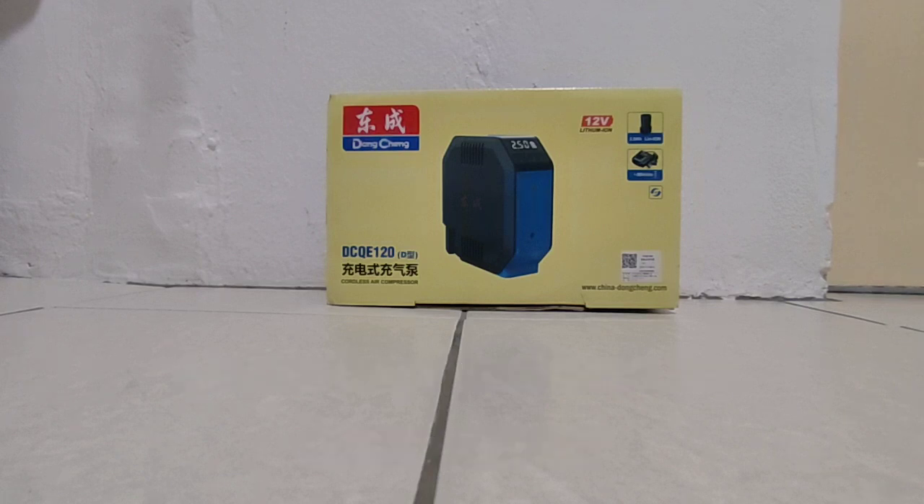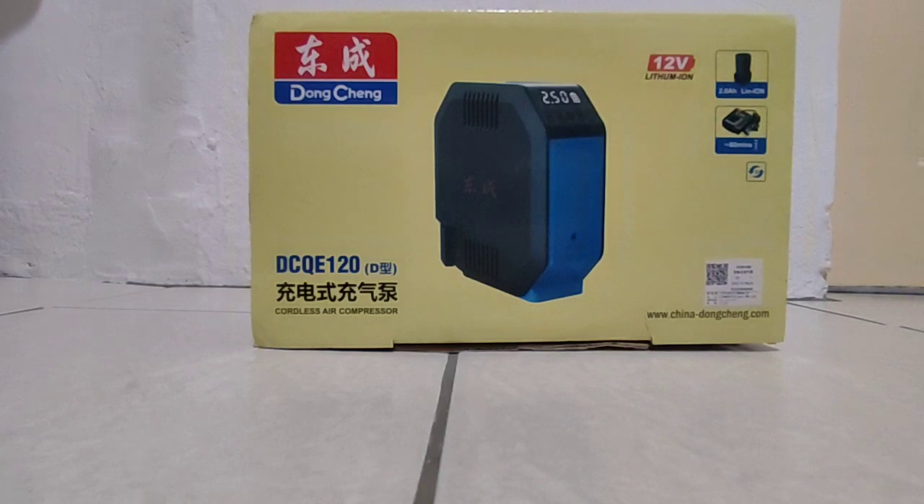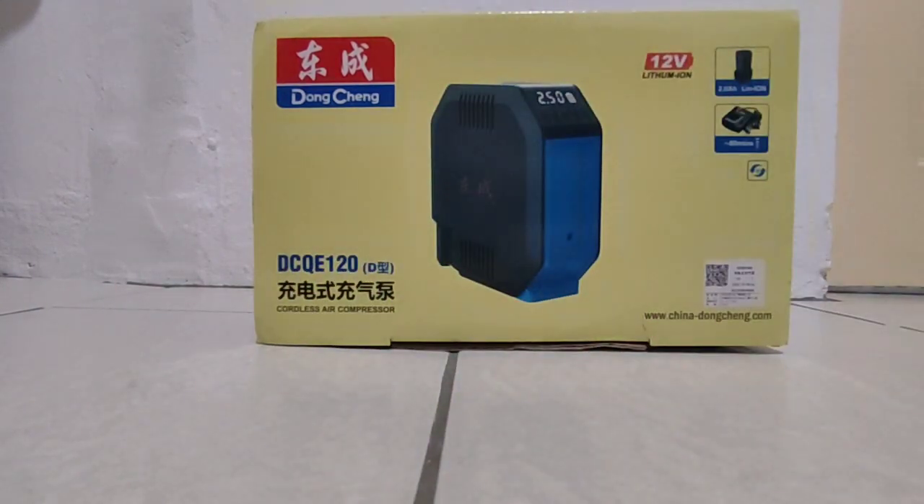Hi guys, today I want to unbox this cordless air compressor by the brand Tung Chen, okay. Tung Chen, from China. So let's look around the box first before we unbox it. Today my topic is unboxing this cordless air compressor by Tung Chen. This is the model okay, DCQE120, D-type, Tung Chen.